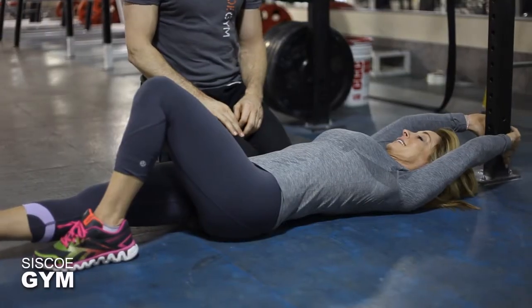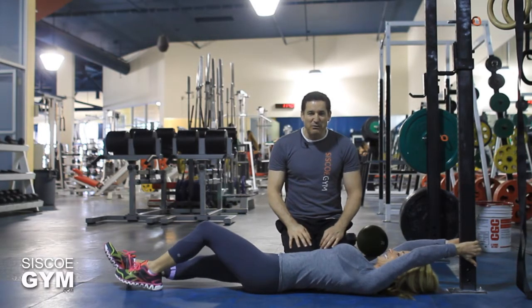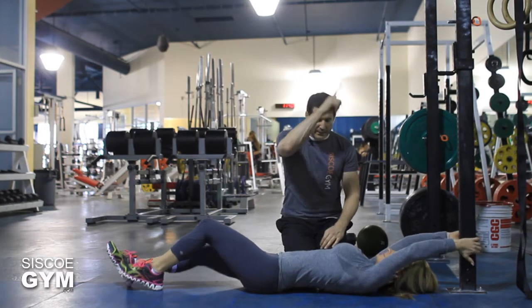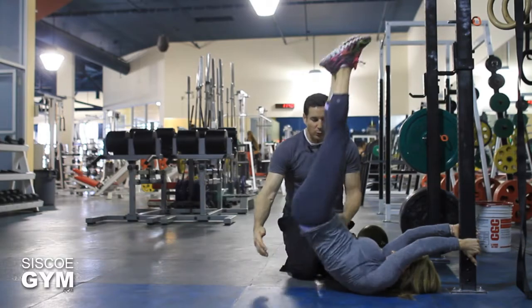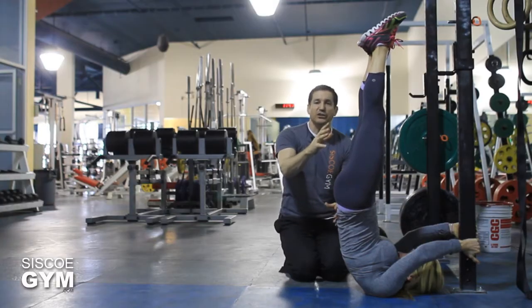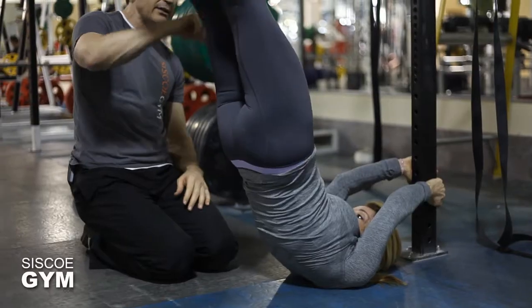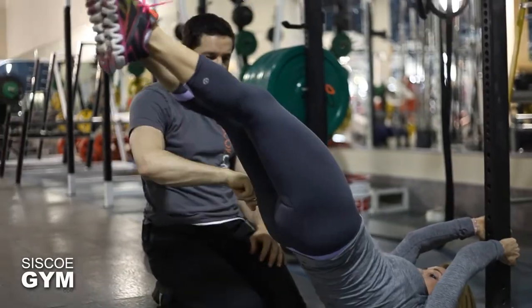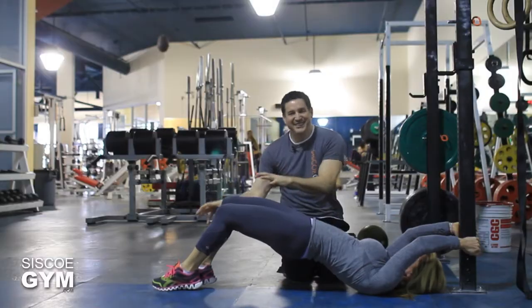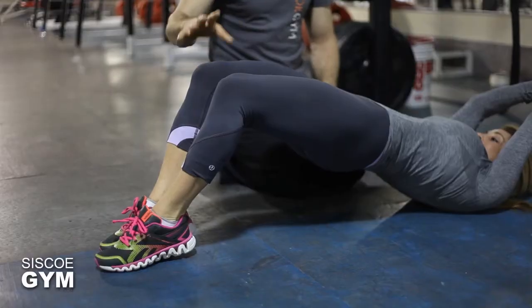My model today is Maria, and we're going to demonstrate a scaled-down version of the Scorpion. Maria, come up here in the same starting position as you saw previously. You're stronger going down than you are coming up, so she's going to go down — and you can see right here why it's called the Scorpion. Notice the tail, just like a scorpion's tail.